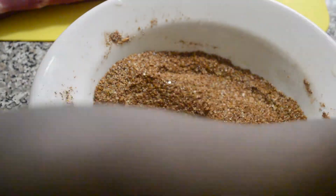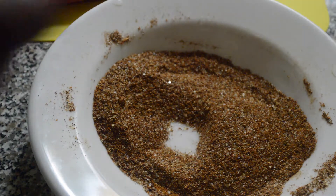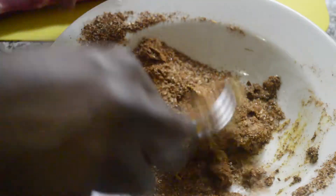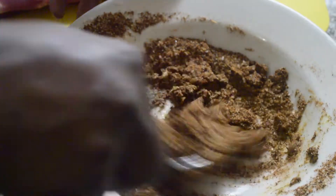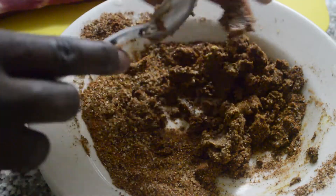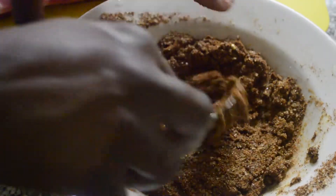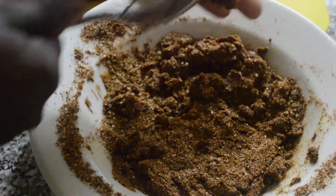I'm gonna add some mustard because to me mustard gives it more flavor — it's a spicy brown mustard that I'm using. I'll mix that together, get it nice and thick. My seasoning was a little bit thick but I kept mixing, and then I started to use my fingers.